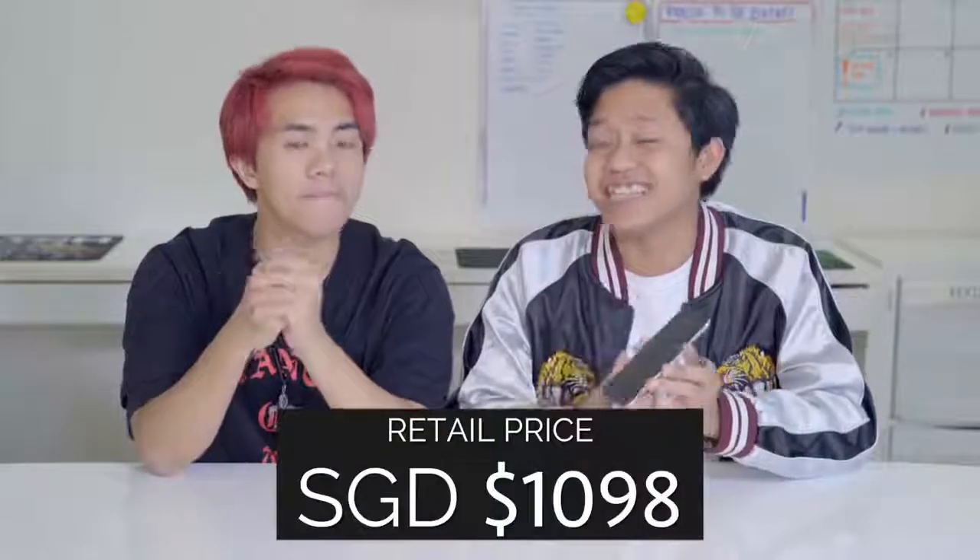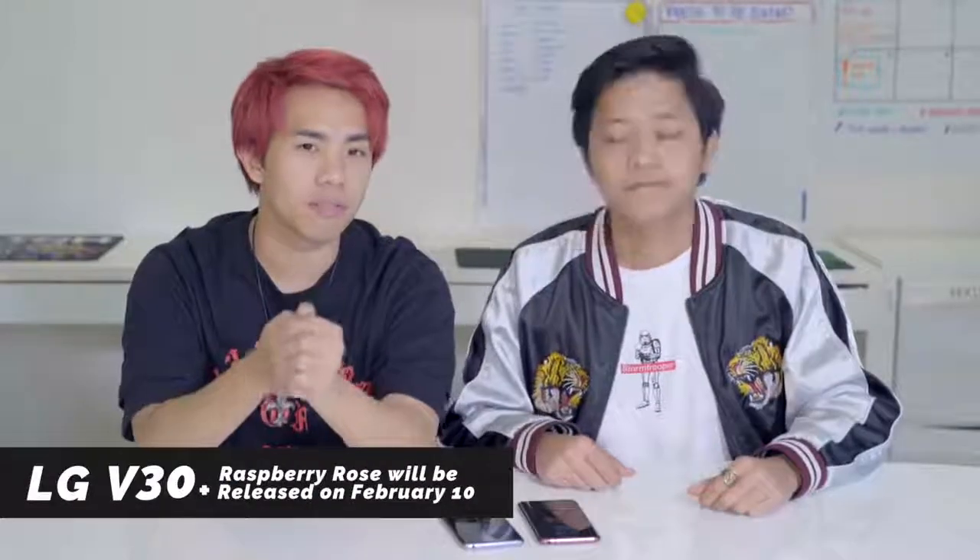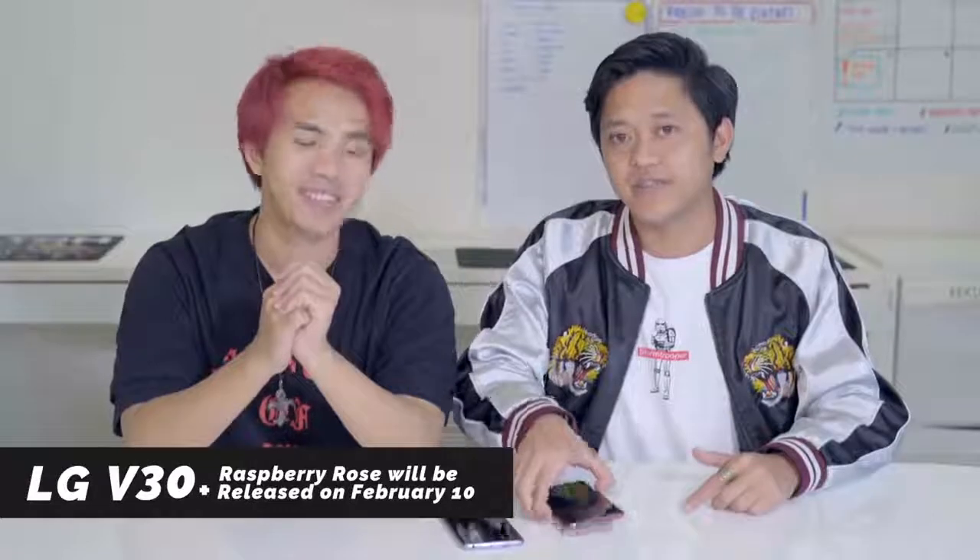To sum it up, this is a very influencer-friendly phone — if you like taking Instagram photos, Instagram videos, Instagram stories, this phone will suit you very much. The retail price is $1,098. The Raspberry Rose is a limited edition with very limited stock, so they won't be topping it up anytime soon. It'll be out on February 10th — perfect Valentine's Day gift.